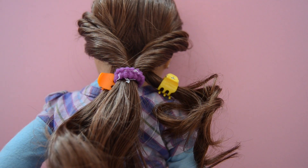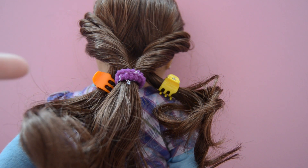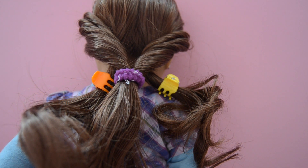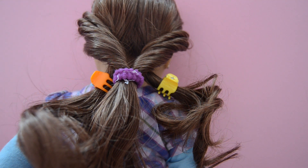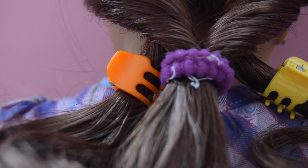To add these pieces into the ponytail, you're going to have to make another ponytail. I would suggest using a clear elastic or a plastic elastic. You're not going to want to take out this elastic because it would ruin the whole ponytail.